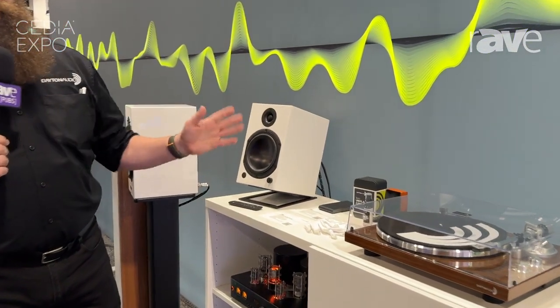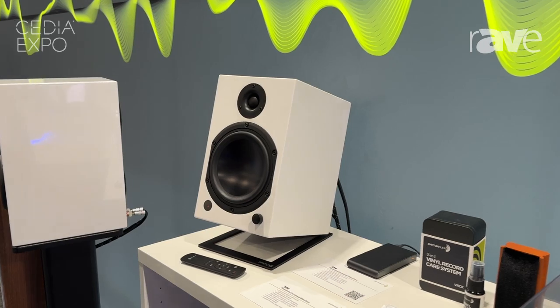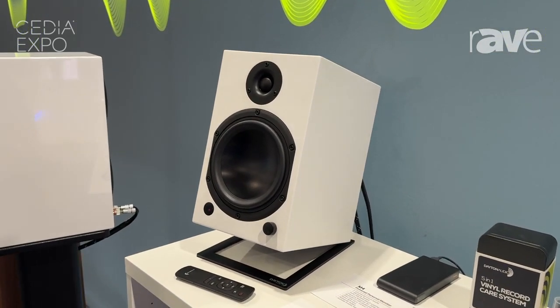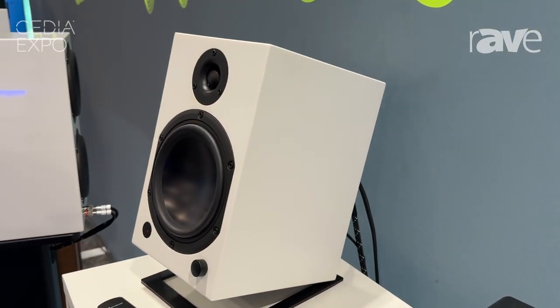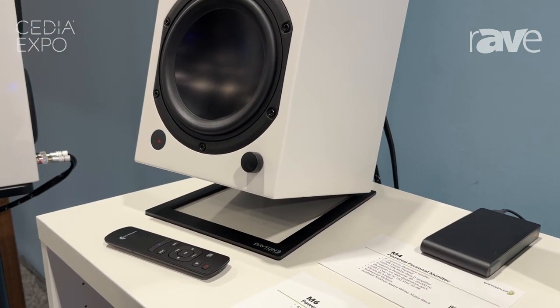These are a powered pair of speakers that feature our new Signature Series concave aluminum cone woofers, coupled with a 1-inch silk dome tweeter and a 140-watt plate amplifier. These have line input, Bluetooth, and a USB-C DAC.